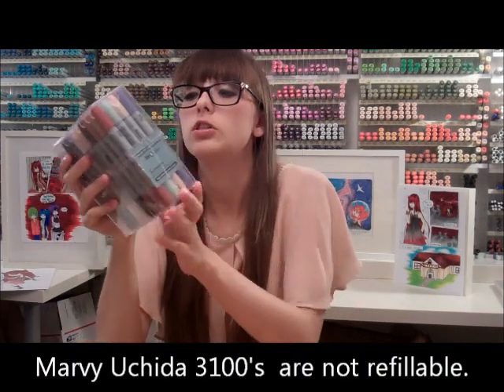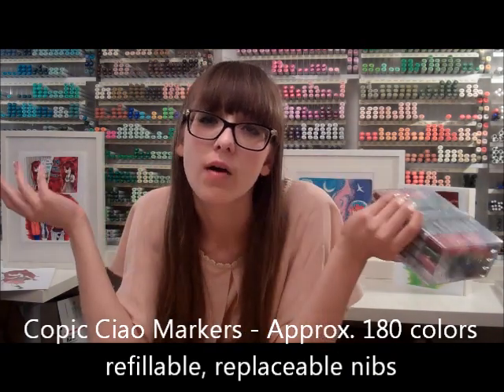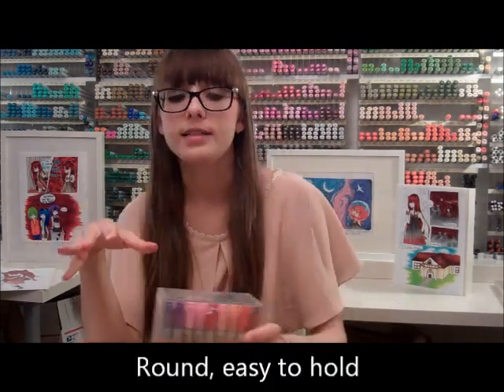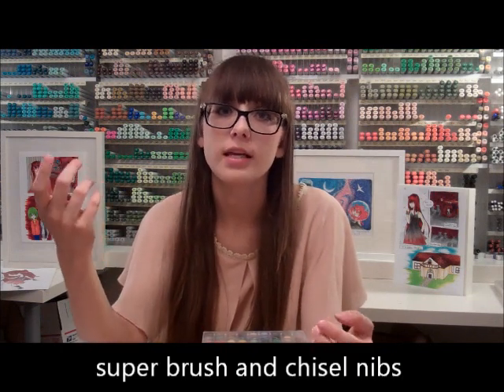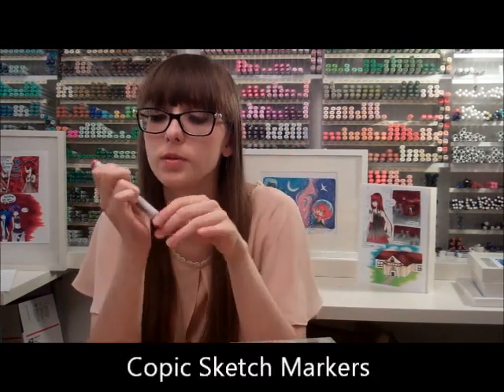When I finally found Copics, I found the Copic Ciao markers. These ones are nice — they're the exact same ink as the Sketch, so if you have these you don't have to upgrade to Sketch because it's the same ink. There's not that many colors in the Ciao, but they've got the nice super brush tip and chisel tip. Copics color with kind of a snowy texture and they streak a lot if it's a big area of space. But I love them — they have tons and tons of colors. It's a really good investment if you're serious about becoming an illustrator and you want to do traditional art.